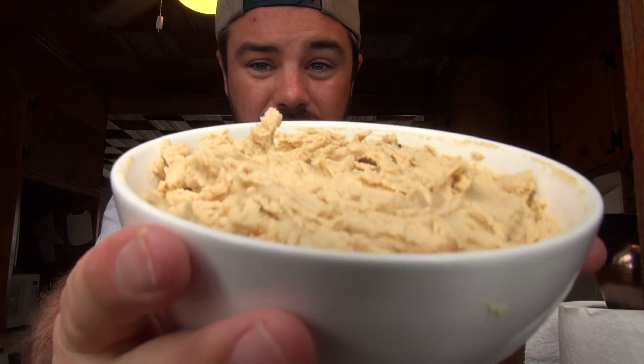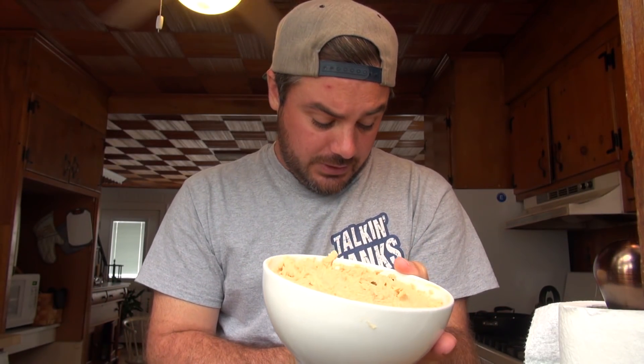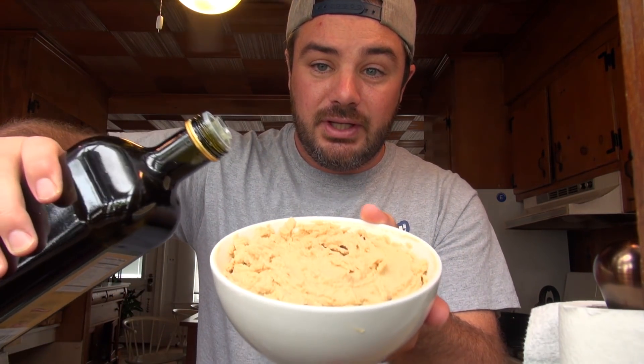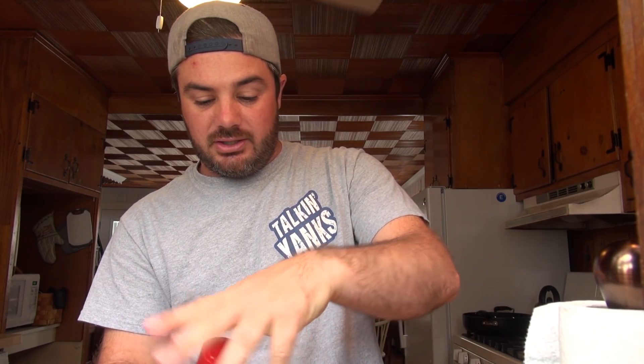I'm going to add some red pepper flakes because I like it a little bit spicy. And then we're going to blend it up some more — that's basically it. Alright, here you go — bowl full of hummus. When you serve it, you put it on the plate and take some olive oil and put it right in the middle. Then usually you'd use paprika — I don't have paprika so I'm going with chili powder.